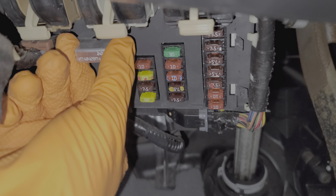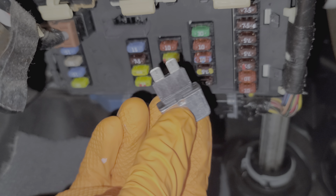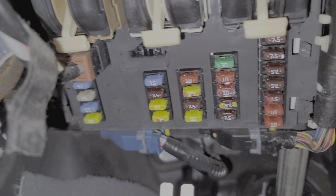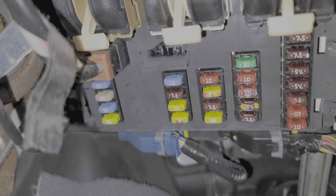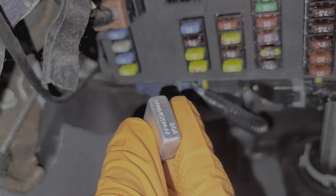Now this is the circuit breaker. It's a lot like a fuse except when it blows it resets itself supposedly. You also cannot visually inspect it to see if it's good. What a lot of people do if they suspect their circuit breaker is bad is find a fuse that will fit this profile. If you go that route, make sure you get a 30 amp fuse, as this is a 30 amp circuit breaker.